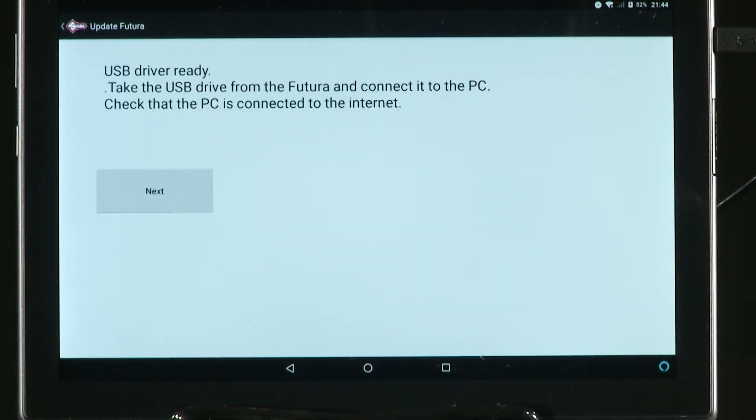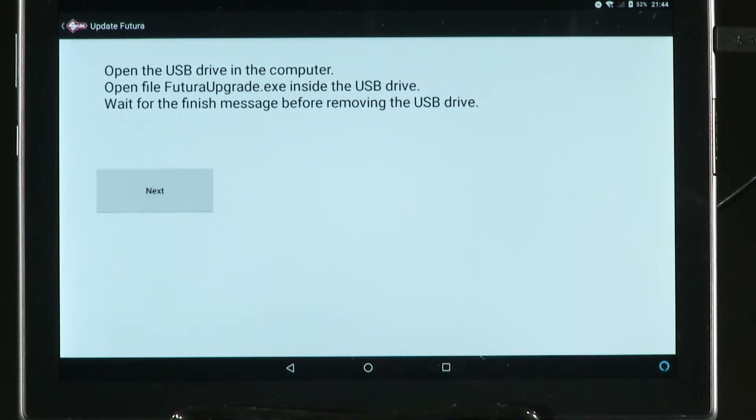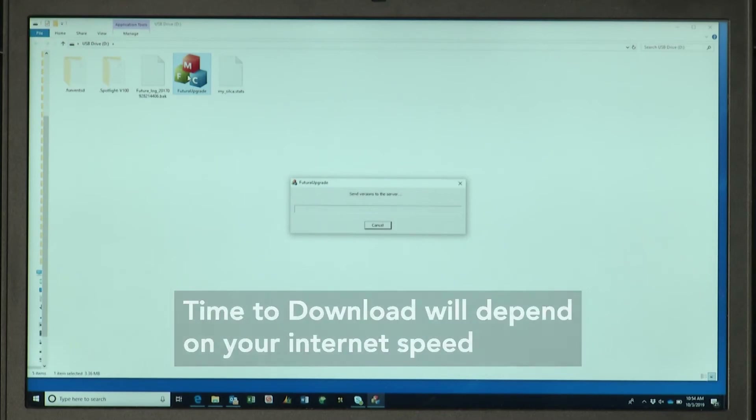Once the USB pen has been prepared, you'll be prompted to remove it from the back of the machine and plug it into a PC that is connected to the internet. Once you've loaded the USB stick to your PC, open the USB pen drive file and click on the file 'Futura Upgrade'. This will automatically connect the PC to the Silco web server, and any new updates will begin to download to the USB pen.